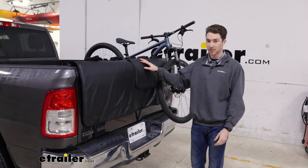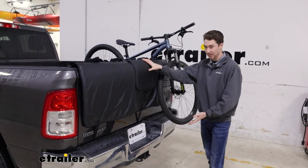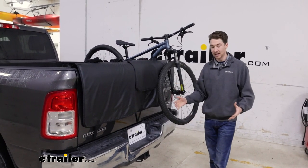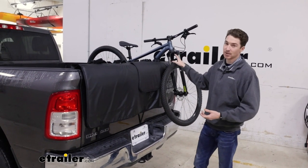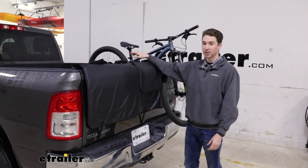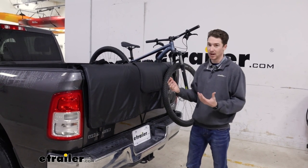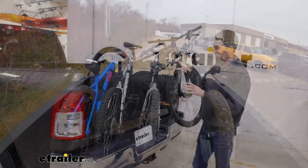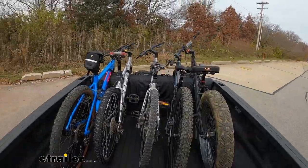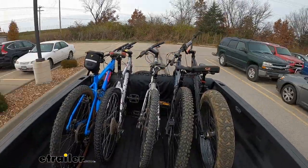A tailgate pad like this might be useful for you if you have something in your hitch already, or you just don't want the added length that a hitch bike rack adds. Additionally, you can obviously always store your bikes just in the bed of your truck, but they're going to be prone to rolling around, damaging not only themselves but also your bed. So this is a good in-between option that's going to protect your bed and keep your bike stable while you're driving.